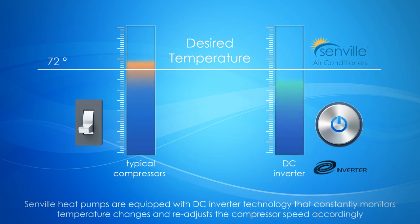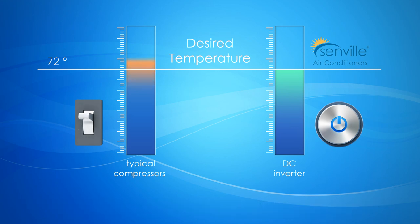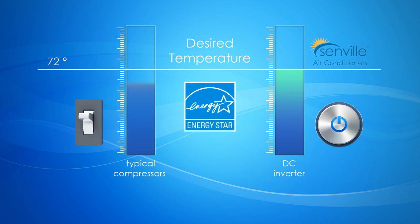Senville heat pumps are equipped with DC inverter technology that constantly monitors temperature changes and readjusts the compressor speed accordingly. Once it reaches the ideal room temperature, the mini-split will stabilize the compressor speed, thereby eliminating any electrical surges.